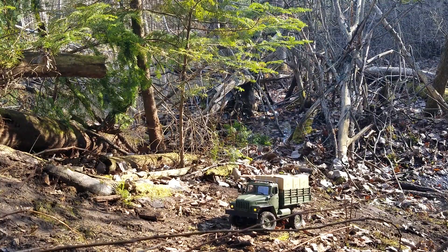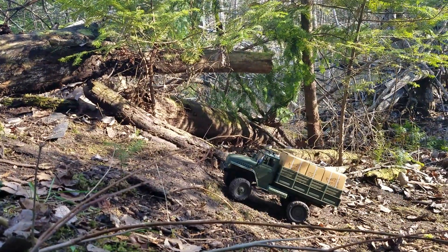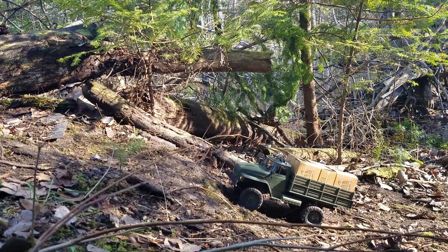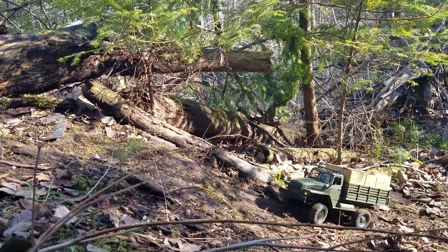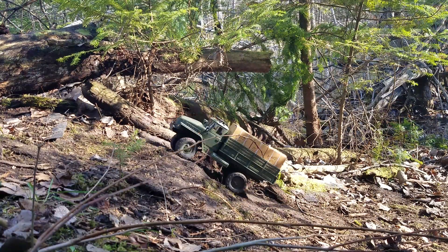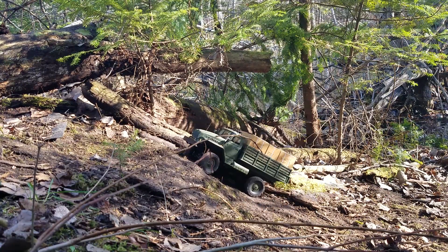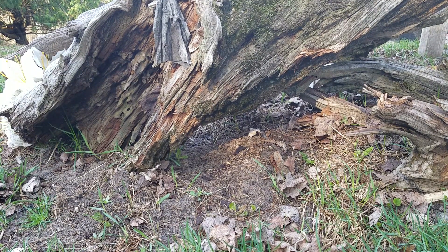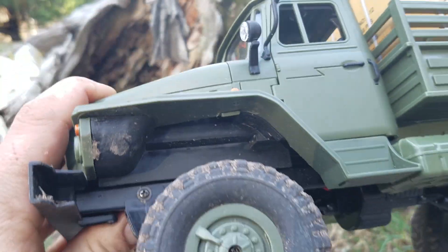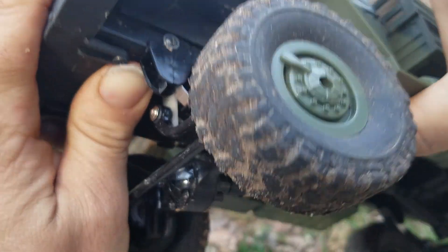Today let's look at a couple different ways we can make the WPL ready-to-run tires grip a little bit better.